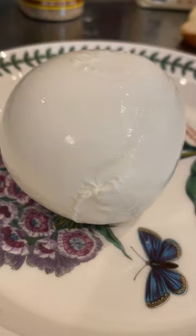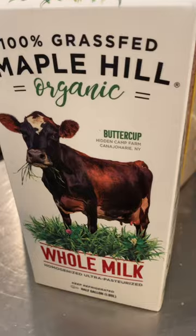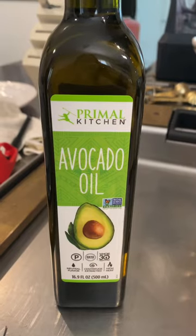Ingredients: one buffalo mozzarella, three eggs, eight slices of bread, flour, breadcrumb, milk, salt, avocado oil.